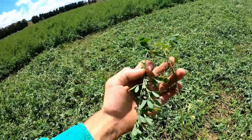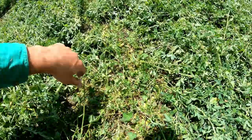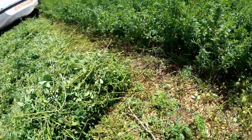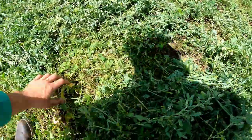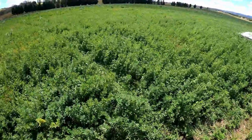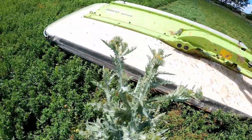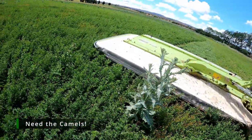You can see what the conditioner does to the stalk - just crimps it a little bit. I'm just checking to make sure it's got an even cut all the way across, which I think it does. With lucerne you want to make sure you're not cutting it too low and cutting the crown out of it. I think that's a pretty good height there. You can see the thistles are coming out in the head now, so we really want to get onto this and cut it and get it into a bale before they set seed and drop off.